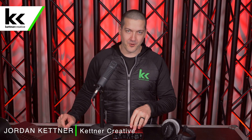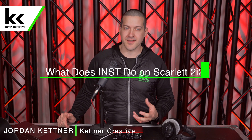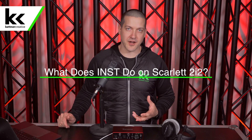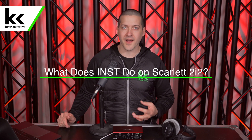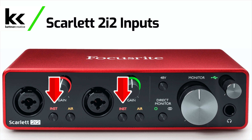Are you trying to record an instrument with your Focusrite Scarlett 2i2 and it sounds digital, chunky, blocky, or it's just not sounding as natural as you expect? Maybe it's too quiet, too loud. These are all problems to do with the instrument or INST button set incorrectly on the Focusrite Scarlett 2i2 audio interface.